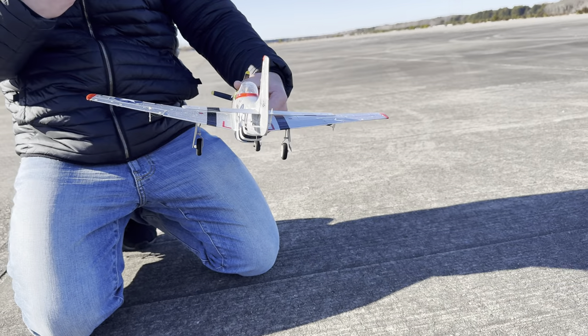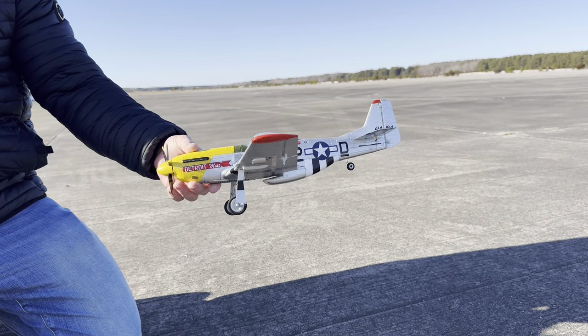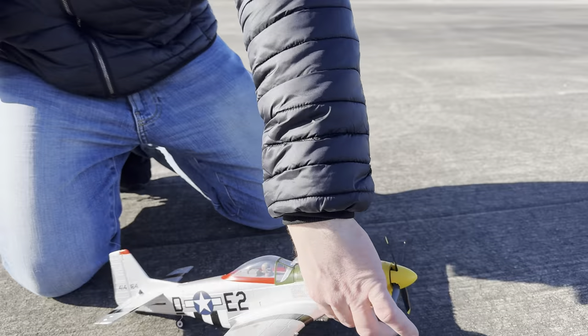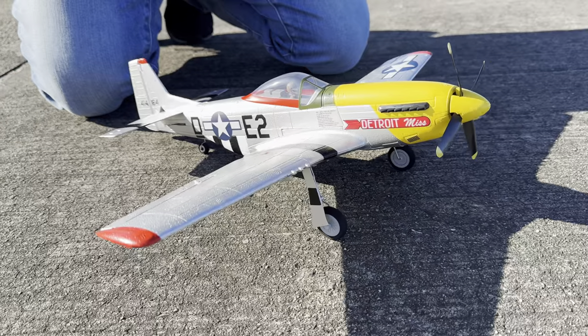Also, AS3X — if the wind hits it, you hear the servos chirping. It's going to smooth out the flight so you're not getting all the bopping around. P-51 Mustang, beautiful job on the paint — I'm loving the way this thing looks.